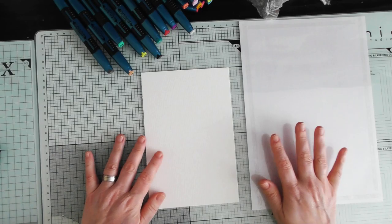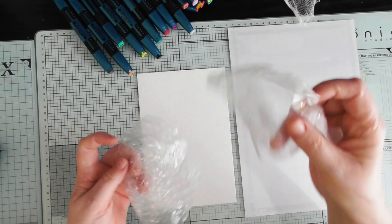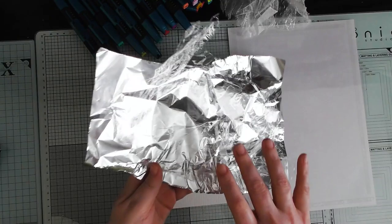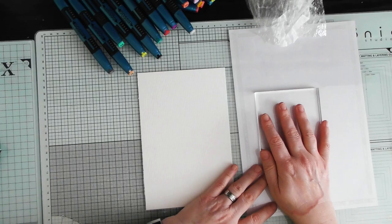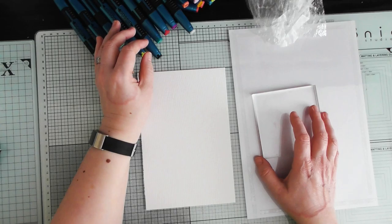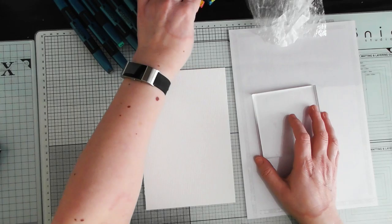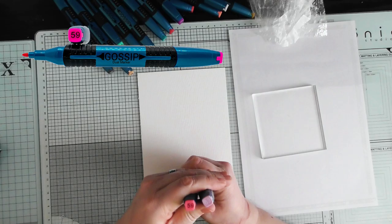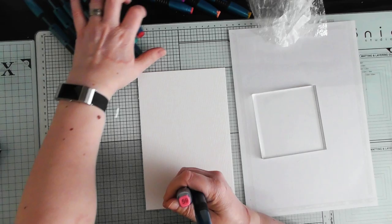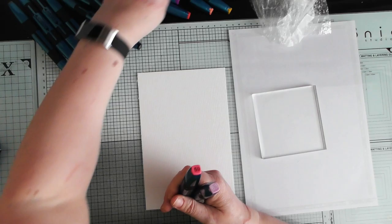I'm going to show you a few different backgrounds. I've got bubble wrap, handmade paper, lace, cheesecloth, tin foil, cellophane, and a plastic stamp mat. I'm going to start with the stamp mat and show you different ways to create a background. I'll pick a couple of colors from the floral collection — number 63, a beautiful pinky color, and number 59, another lovely pink — and I'll grab number 43.